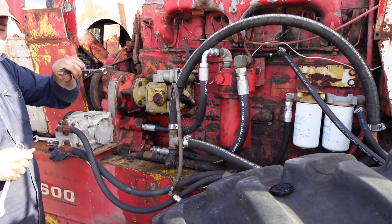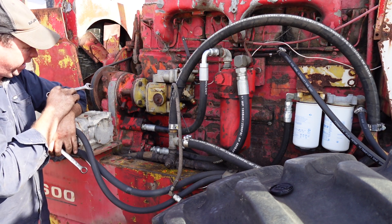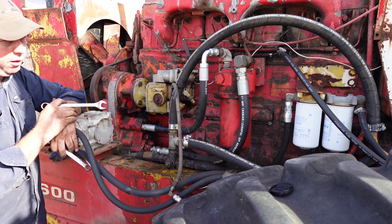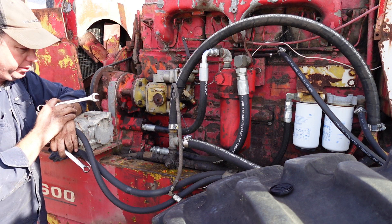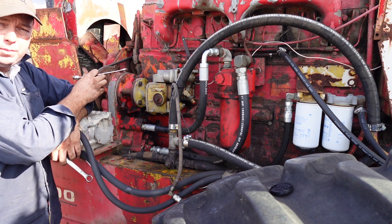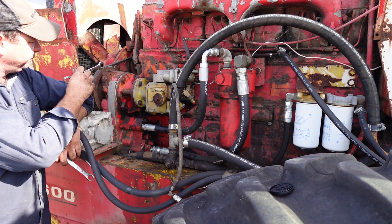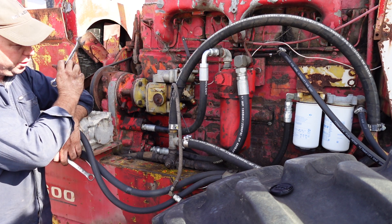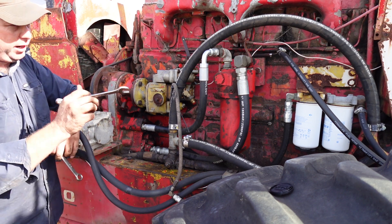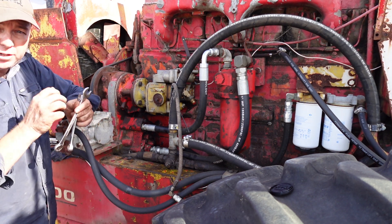I've just got one of the batteries on charge around that other side - it's got three batteries in the back of it and the isolation switch has been off on it. The old starter motor spins a bit slow, so I wanted as much cranking power as I possibly could. I'll zap a bit more into that battery on the other side, and as we get closer to cranking it over I'll probably just put a little bit of charge in those back ones.